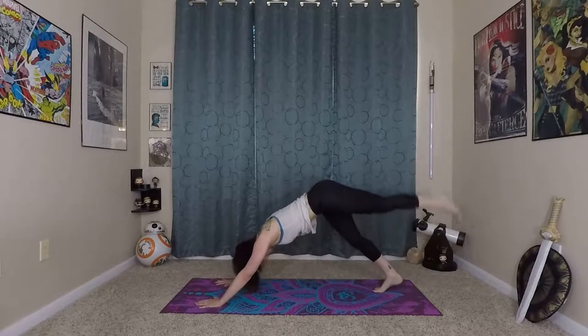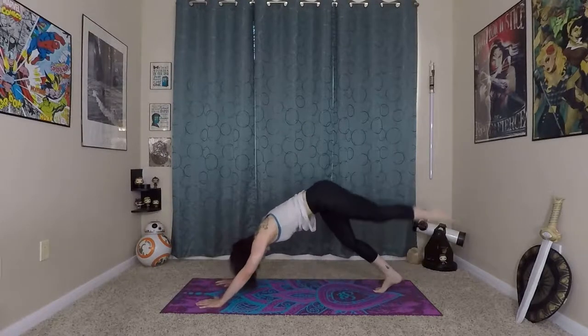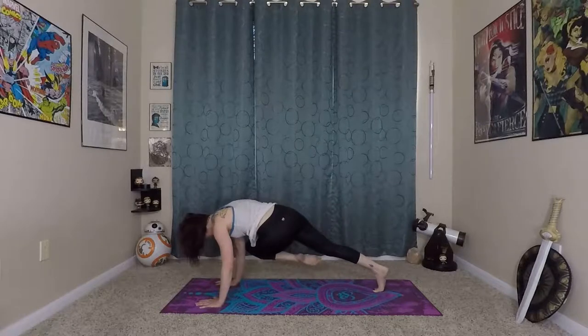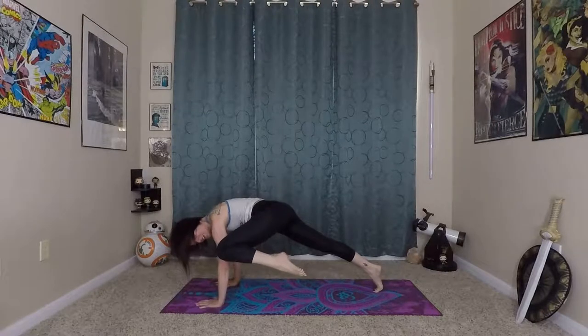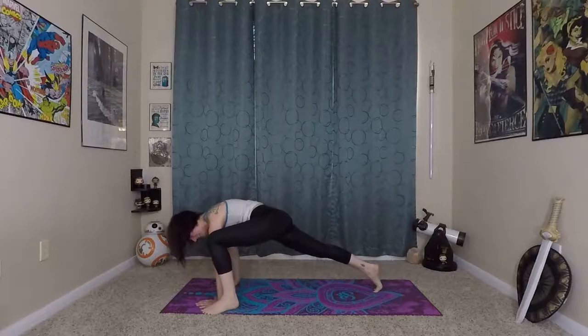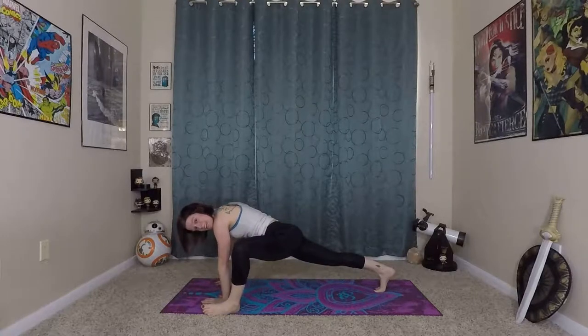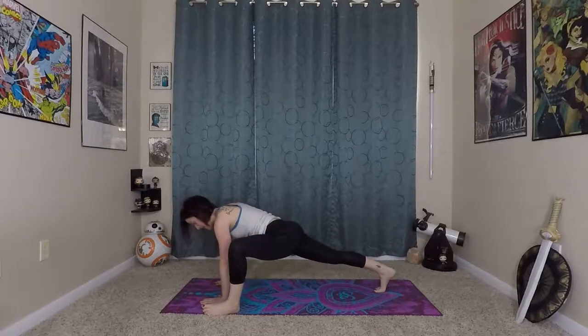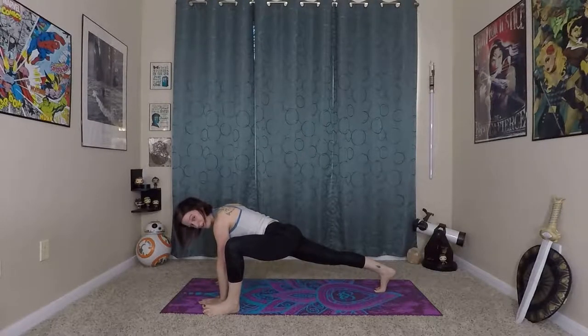Inhale here, prepare — left leg lifts this time. Exhale, bring left knee to upper left arm. Inhale, lift up. Exhale, twist. Inhale, lift up. And exhale — see if you can really hold it, your knee on your upper left arm. You're pressing your knee into your arm and pressing your arm into your knee. Then exhale, step the foot to the outside of your left hand. Again, you can roll onto the pinky toe edge of your foot to get a little bit more stretch in your inner thigh. Hold this stretch for a few breaths, really starting to open up the legs. We do a lot of work on our arms preparing for our crow.